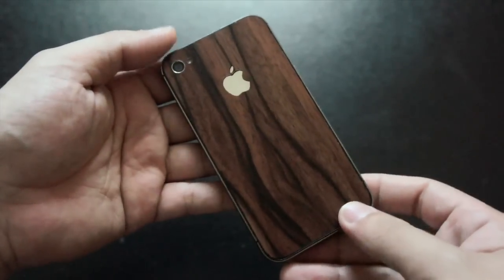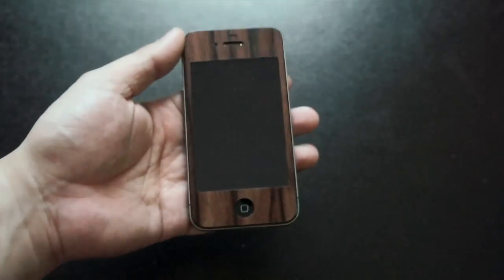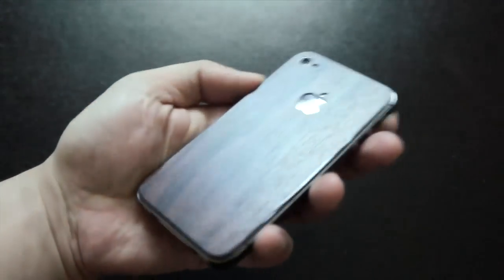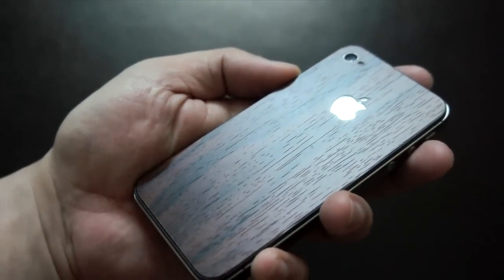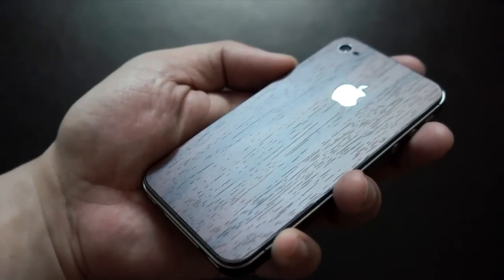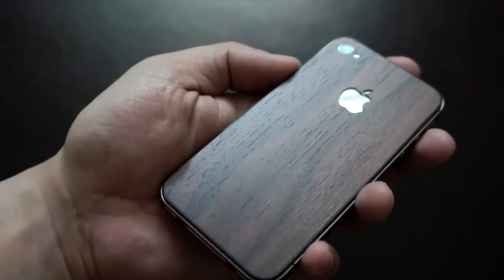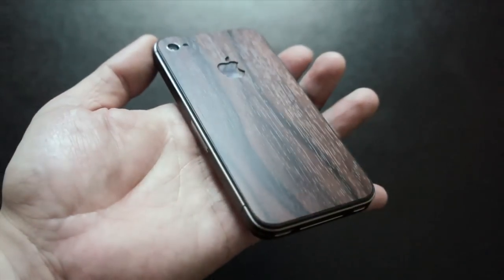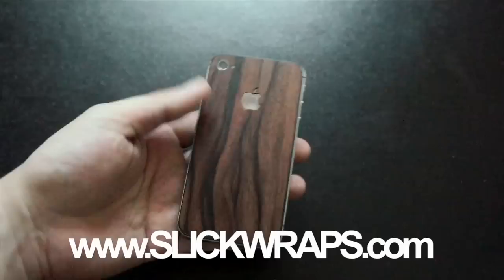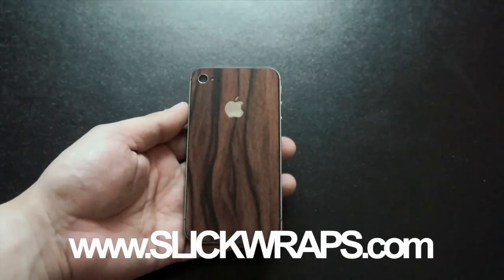Again, just take your time during the install process and don't rush it. The skin definitely covers the whole iPhone — it will give your iPhone scratch protection, but it will not protect your iPhone from a fall. The design and texture on the skin is the main selling point because it looks and feels like real wood. You can even see all the cuts and marks on it, just like what you see on actual wood. Again, just visit slickwraps.com for more information about the skin, as well as to check out their other products.